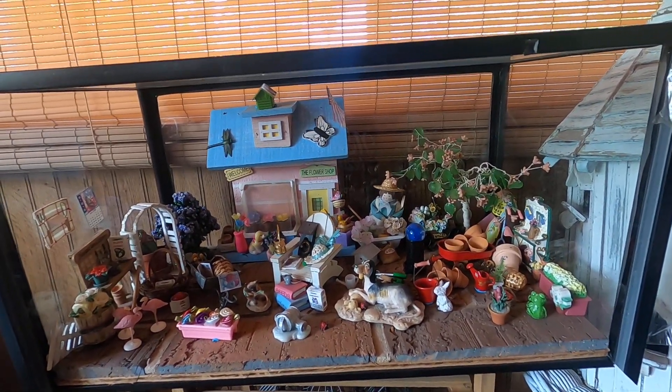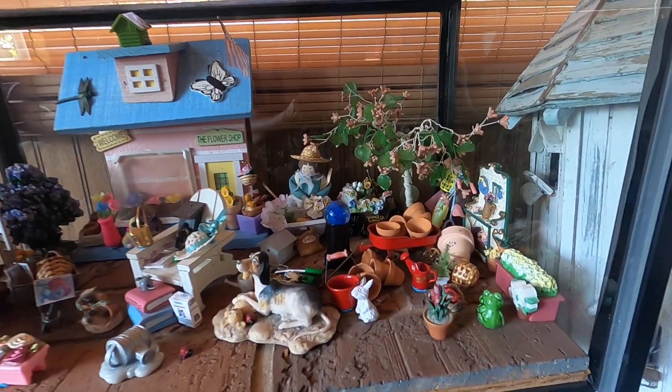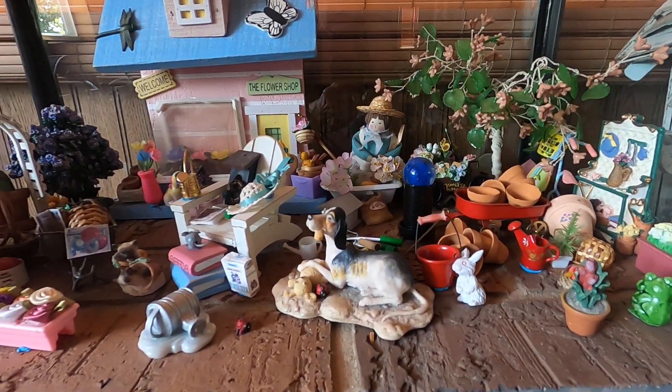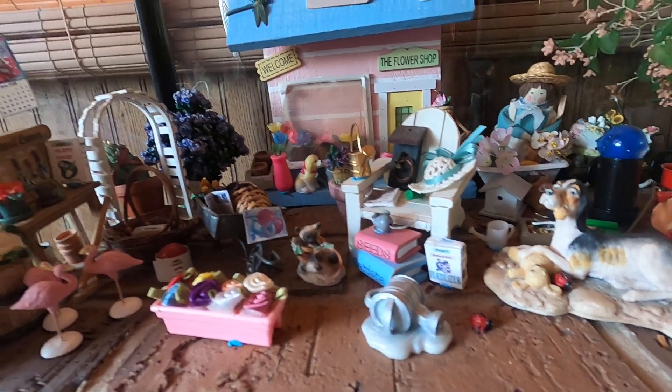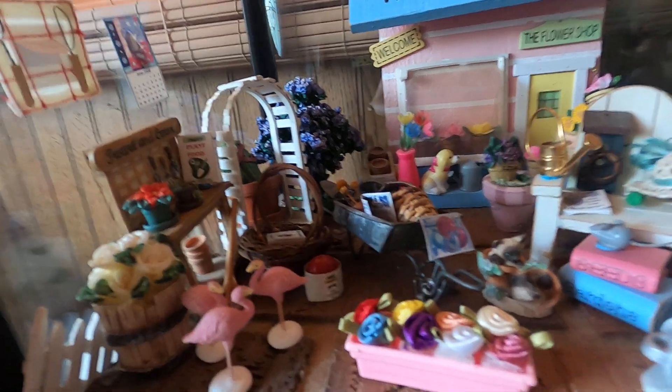Welcome back to Christine's Small World of Miniatures. This is my garden center. I found these bricks — they were framed and I took it all apart to get the bricks out. I liked them.